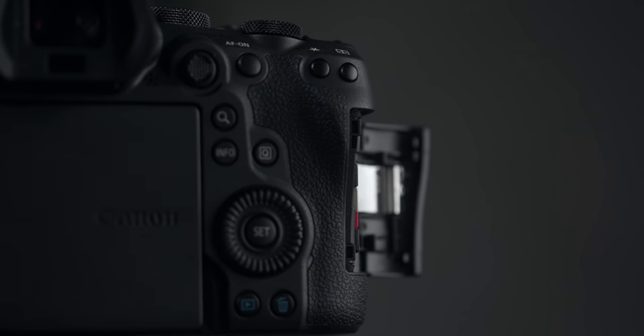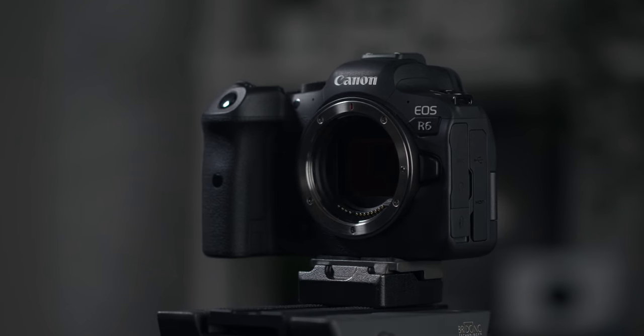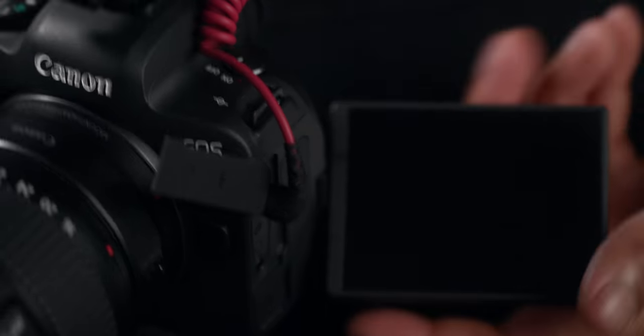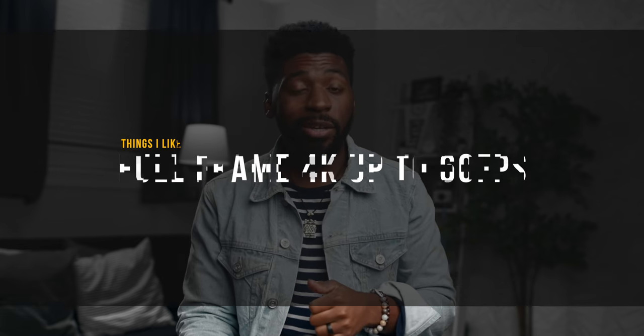Another thing about the EOS R that was super annoying — whenever you would try to flip the screen to go into vlog or selfie mode, the screen would hit the microphone jack in the port by the screen. You'd have to wedge the screen out to flip it. It's just not present on the R6. The R6 does have a slightly smaller screen and the resolution is a little bit lower — not a deal breaker, but it's noticeable. Overall, ergonomics is totally better than the EOS R.